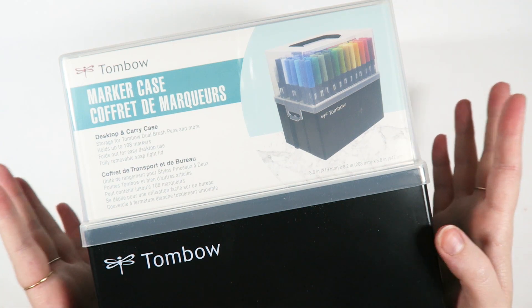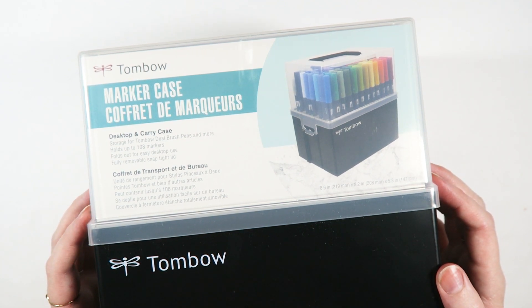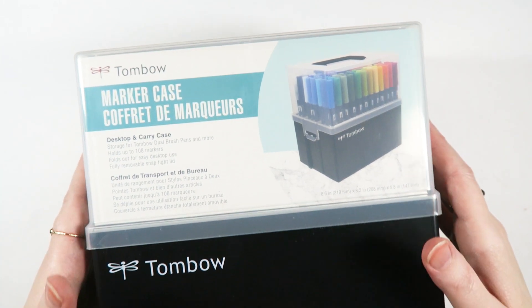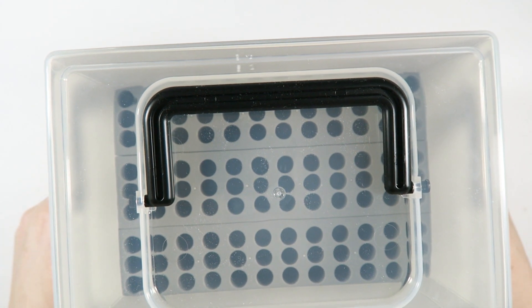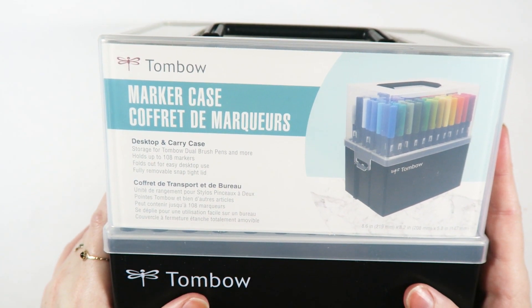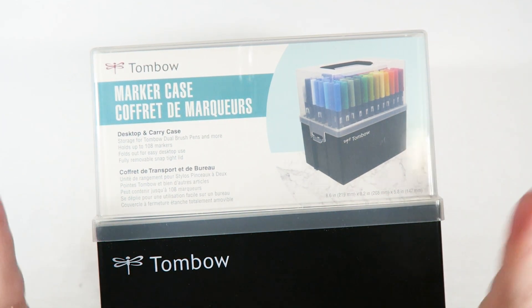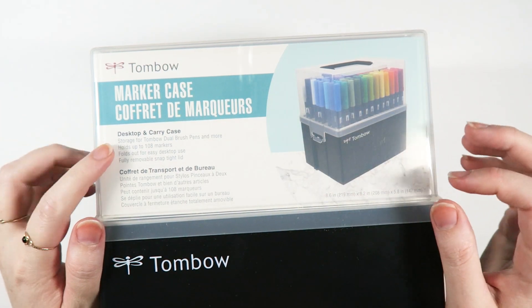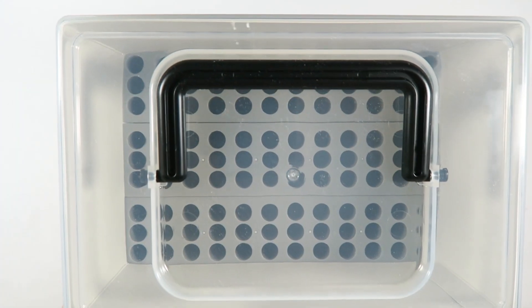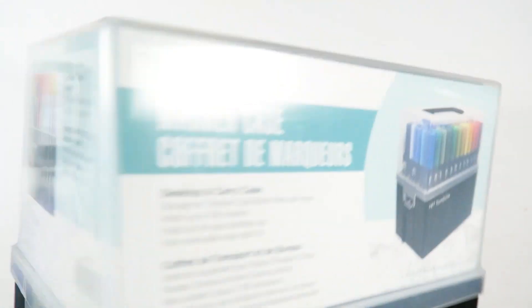So the first thing we have is a new marker case. This is a brand new product from Tombow. They will carry it in their shop and in other retailers at some point in the future, but for now it is exclusive to the VIP box. So if you want to be one of the first people to get this, definitely make sure that you sign up. So it says it's a marker case — a desktop and carry case. It can hold the Tombow dual brush pens. I believe it can also hold the twin tones, the mono edge highlighters, the fudenosukis, and the pencils. So you could mix and match to your heart's desire. It holds up to 108 markers, it folds out for easy desktop use, and it has a fully removable snap-tight lid. So that's pretty amazing, and it has a handy dandy carrying handle. This is what the packaging looks like.